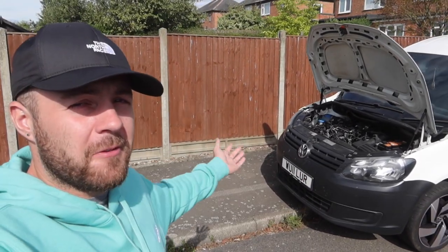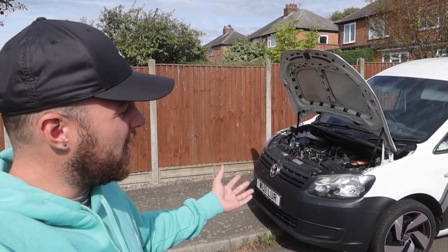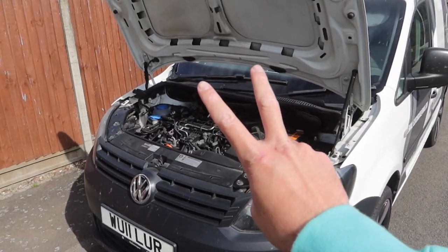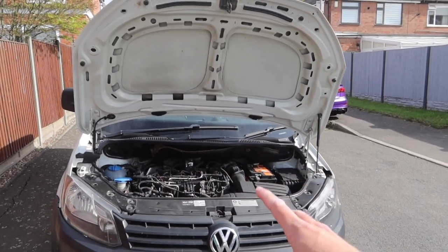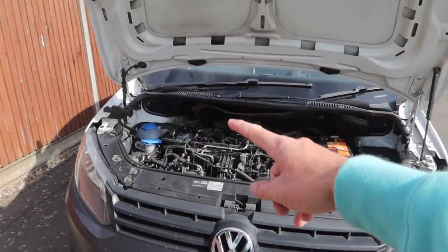In my last video I introduced you to my VW Caddy which I've owned for a little while now but has degraded into a bit of a sorry state, and in this video we're going to start sorting it out. There are two main things stopping me driving this van at the moment. The first one is we've got some oil in the coolant, which you guys have been helping out with in the comments on the last video, and I think I know what it is now but we're going to come back to that in the next video.